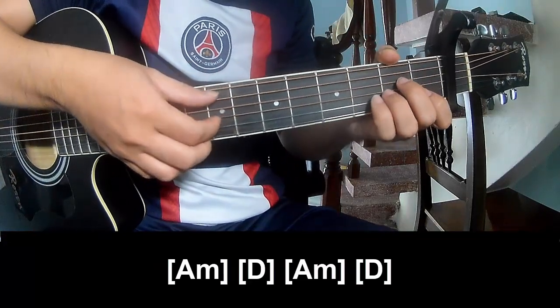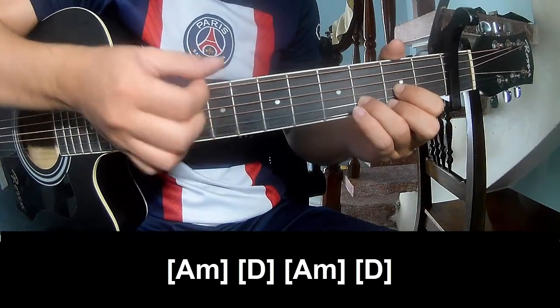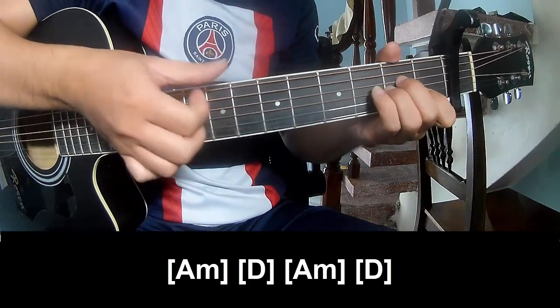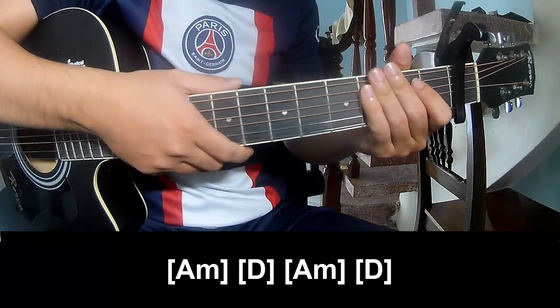And to play along: Am, D, Am, and D. And this is a strumming the same way for the track.